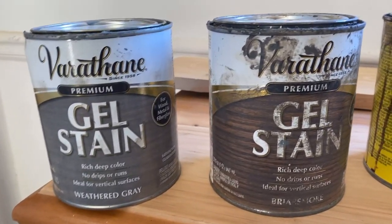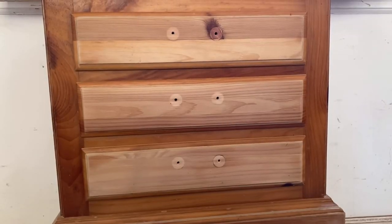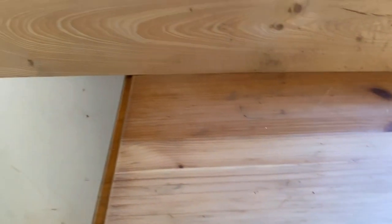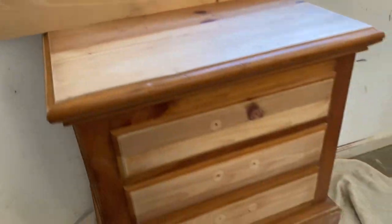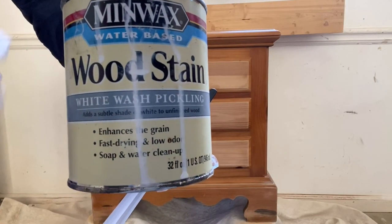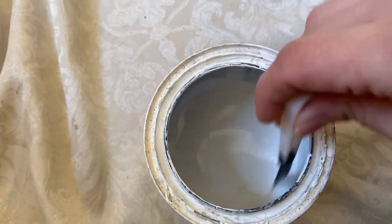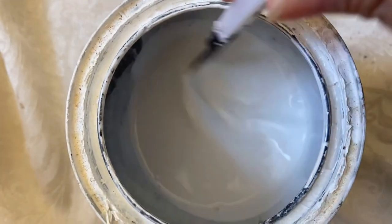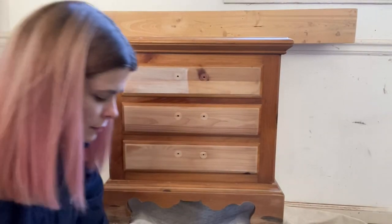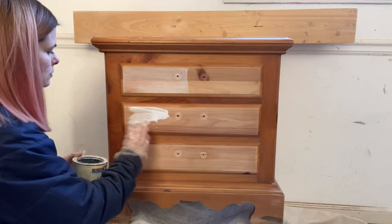I have a combination of stains here and I also have a whitewash stain that I'm going to be using on half the piece, so that you can see what those five stains look like on top of the whitewash and then just on the plain pine furniture. I've only sanded the drawers and the top, so the rest is just an orange color — the natural yellowing that happens to pine after it's been clear-coated for some time.